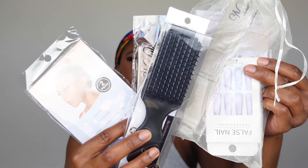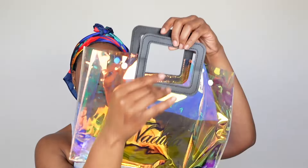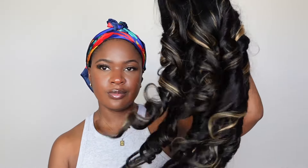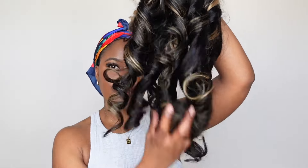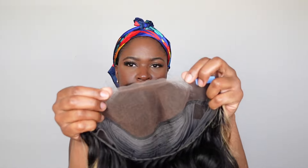They always hook your girl up with all the goodies — a cute little bag. This is the wig we're going to be reviewing today: it's the black with blonde highlight wig, 150% density.